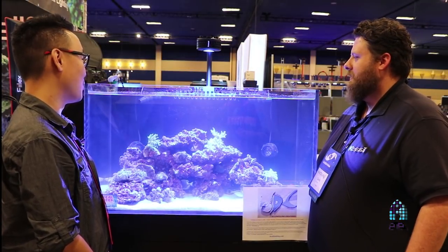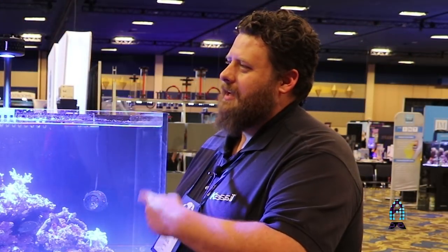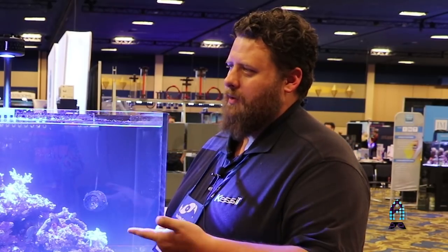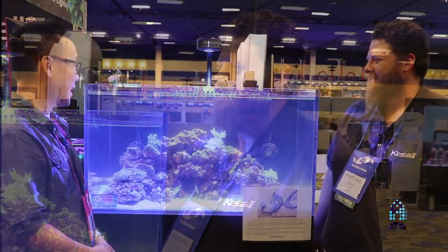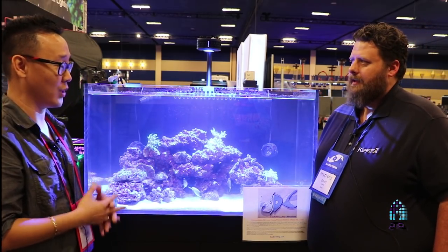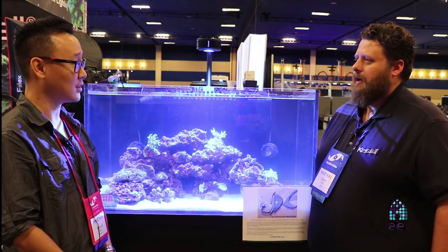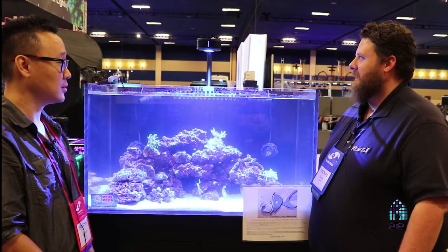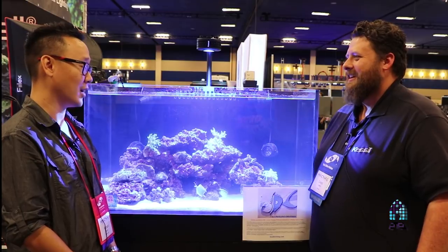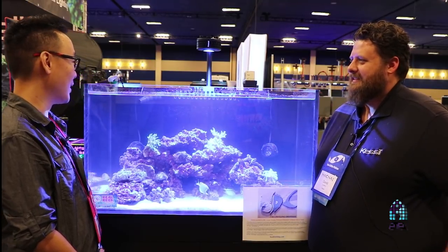We've got the Tuna Blue and the Tuna Sun. The extra color in the Tuna Sun includes amber and red, so you can fine-tune the look as well. As for retail price when it releases in November, we managed to get it down to about $450. Normally something like this would end up being around $600, but we were able to squeeze a lot out of it for all the engineering involved.